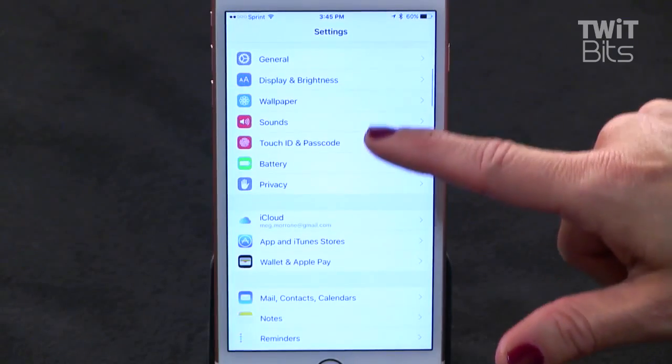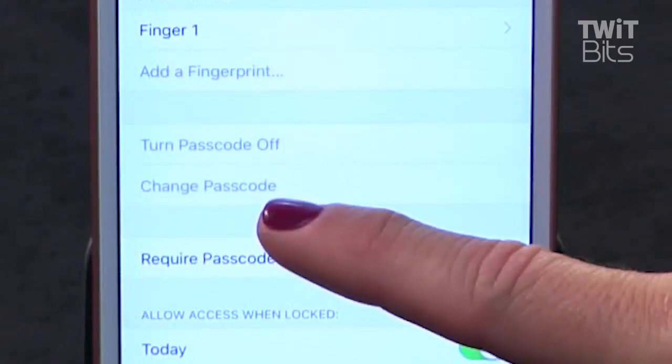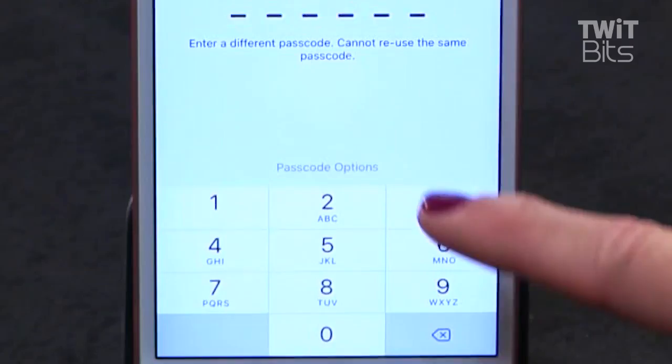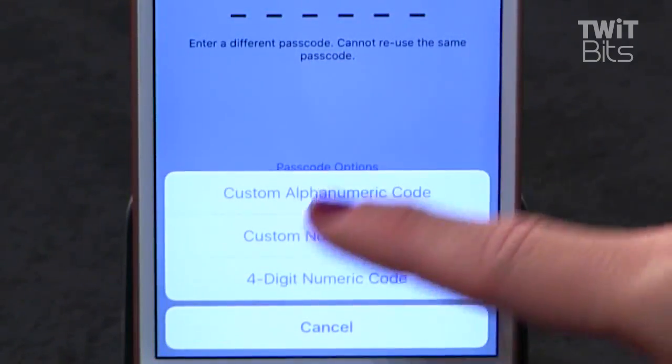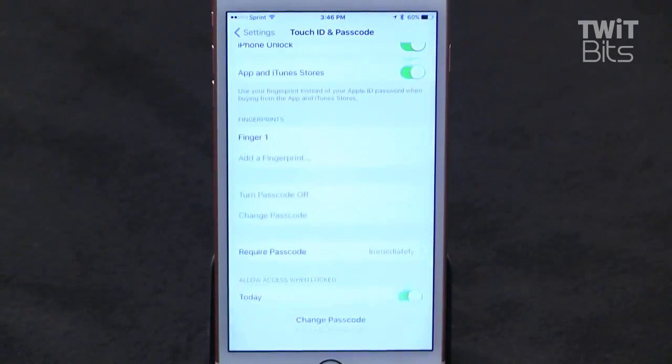Go to Settings, tap Touch ID and Passcode, enter your passcode, tap Change Passcode, then enter your old passcode, then tap Passcode Options, and choose four-digit numeric code, then enter your new shorter passcode.